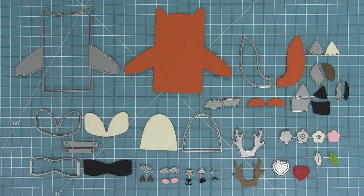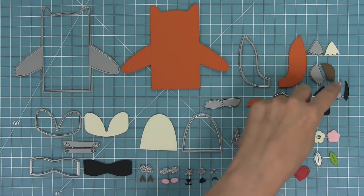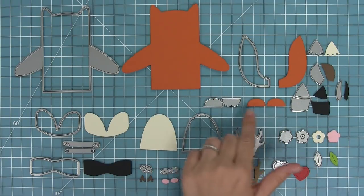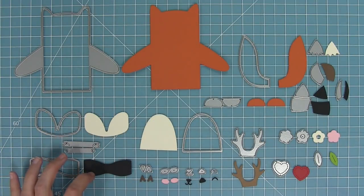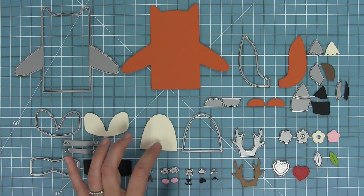Here is a look at all of the dies in this set and yes there's a lot of dies, because this set can make six different types of Critter Huggers. Our main one is the main body piece. Then we have different styles of tails and little decorations for each of the tails. We also have a cute little flower and a heart just for decoration, and the little feet.